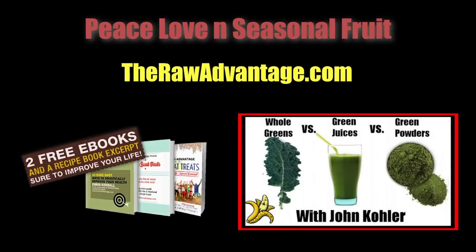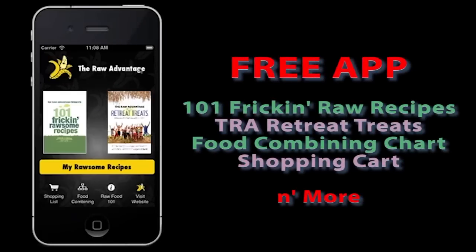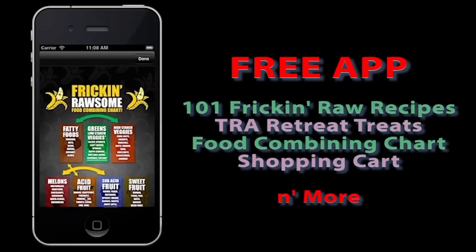Don't forget to click here to get your two free ebooks, plus check out this video on whole greens versus green juices versus green powders with John Colbert, the juice expert. Excited to announce my new iPhone app — free with 101 raw recipes, retreat treats, food combining charts, shopping carts, and more.